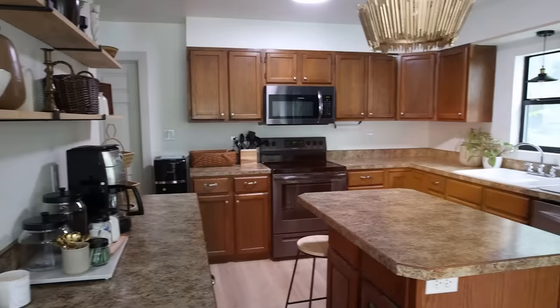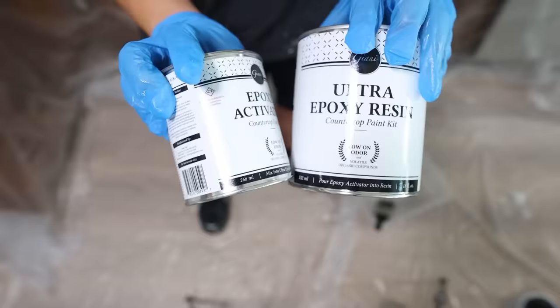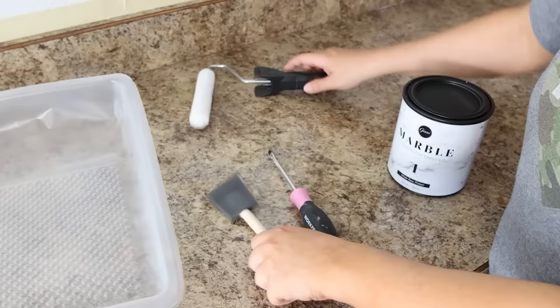Do you want to replace your countertops but you don't want to spend the money to get brand new ones? I have an option where you can update your countertops for under $200. I'm renovating my kitchen and I have these brown Formica countertops that I'm not a fan of. I wanted them to have a marble appearance, and I found a kit that's under $200 that comes with all of the paint, epoxy, rollers, and brushes that you will need.